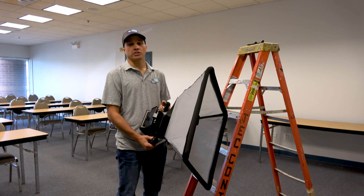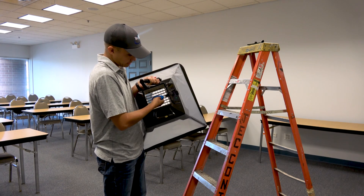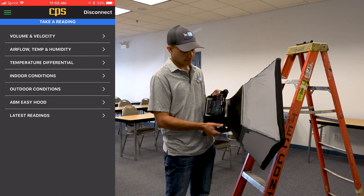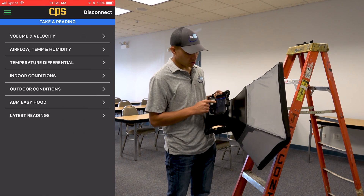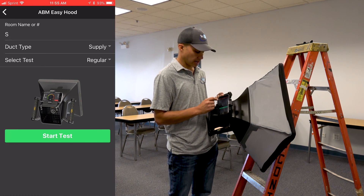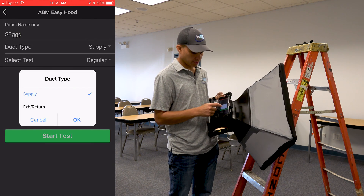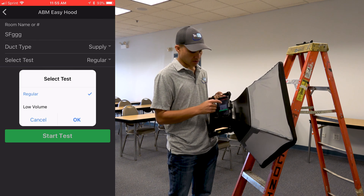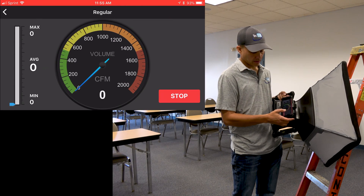We're doing a couple of measurement readings to show you how easy it is to use this hood — hence the name Easy Hood — versus using just a little probe by itself. First, turn on the measurement device, then in the software app hit Scan, it finds the device, and now it's connected. Go all the way down near the bottom to where it says Easy Hood and click on it. There are only a couple of things to set up: you can name the room for reporting purposes, pick whether it's a supply, return, or exhaust, and then choose either a regular test or a low velocity test. I'll do a regular one now and explain the low velocity option in a moment. Then hit Start.